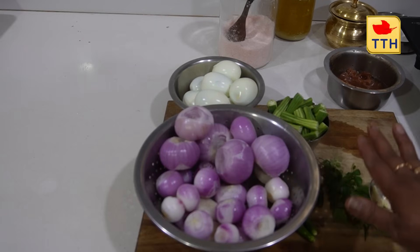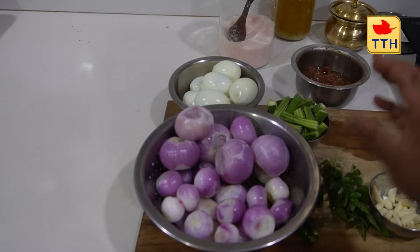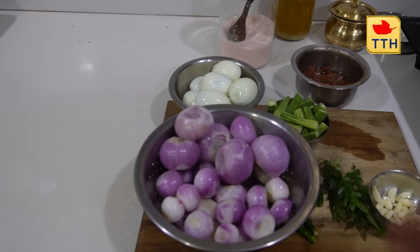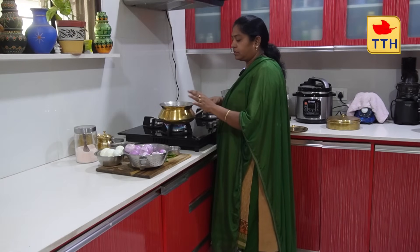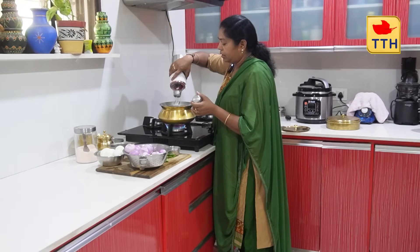We will use the same ingredients as well. Add 3 tablespoons of oil and cut the oil into 3 tablespoons.